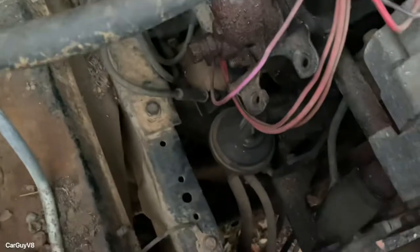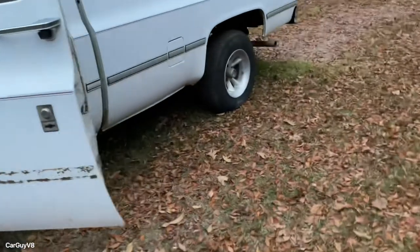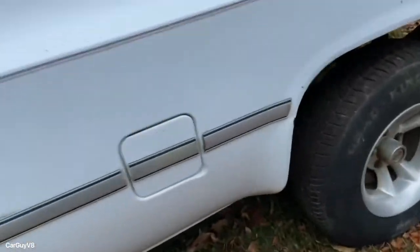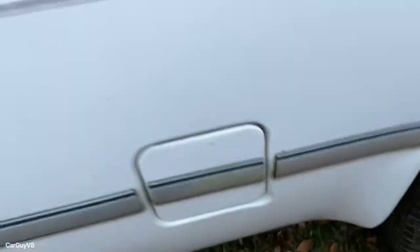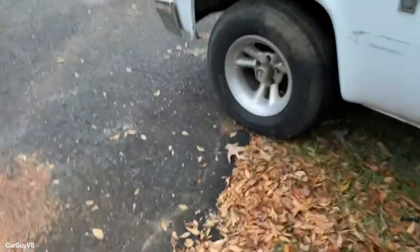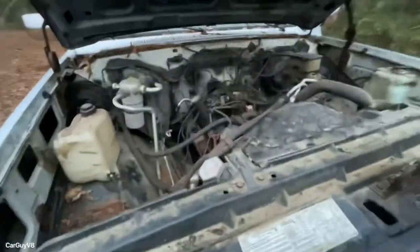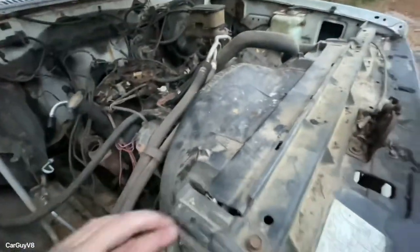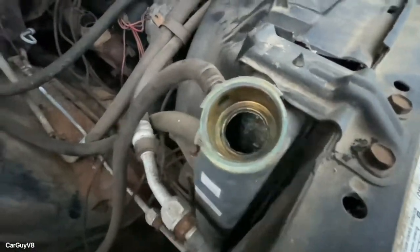I'll probably have to do a little work on the carb and use my jerry-rigged fuel system, because I definitely will not want to pull fuel from the factory fuel tank. This is a two-tank truck — it's got one on this side and one on the driver's side as well. I smelled the passenger side one and this thing had been sitting for about 10 years, I believe. That does look pretty corroded in there.